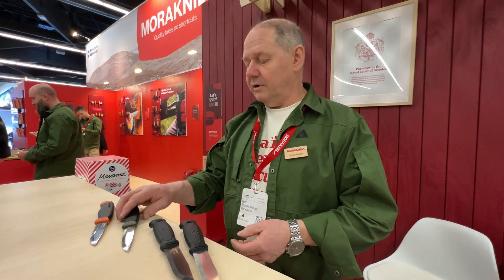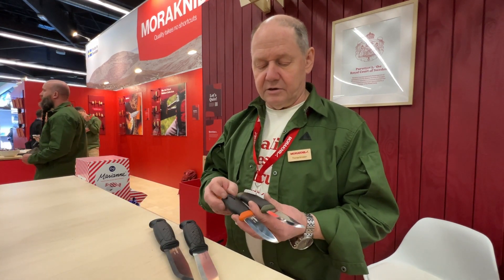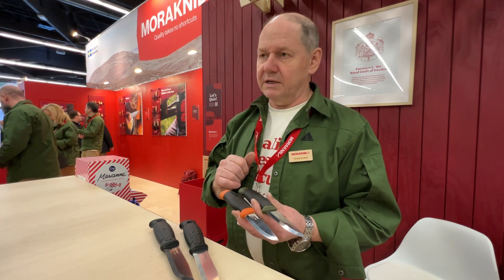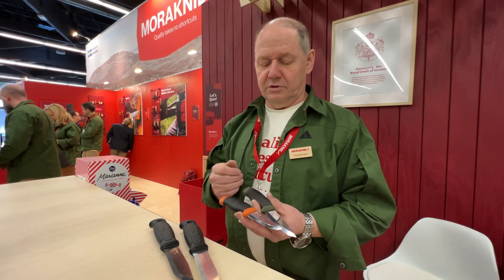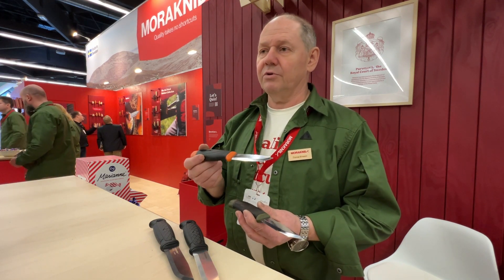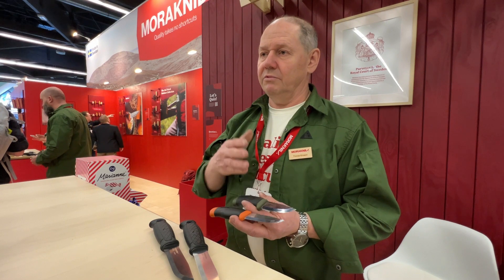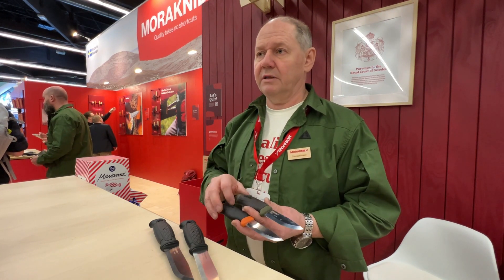We have other knives that are very similar. This is the Companion Heavy Duty — the green one is carbon steel and the burnt orange one is stainless steel. They are very similar to use, except that the stainless steel version you don't have to dry off and oil as much. With the carbon steel you have to be careful, but if that's fine for you, go for the carbon steel — that's your choice.